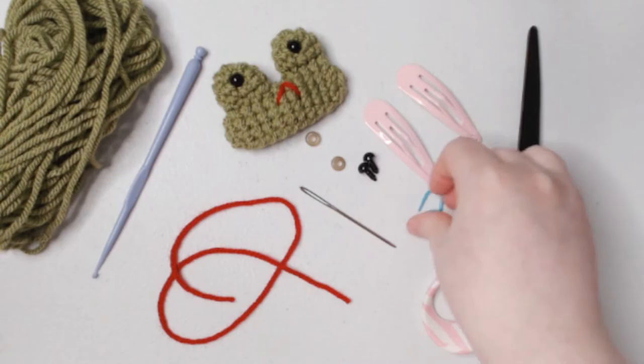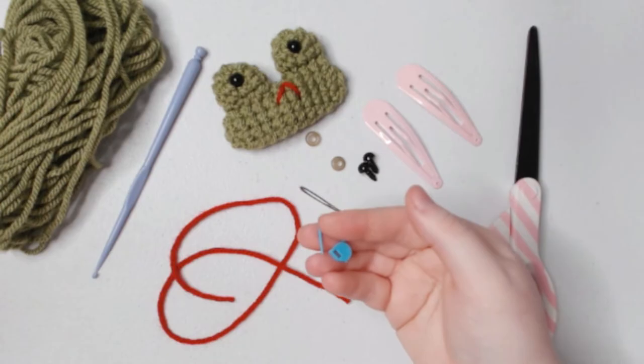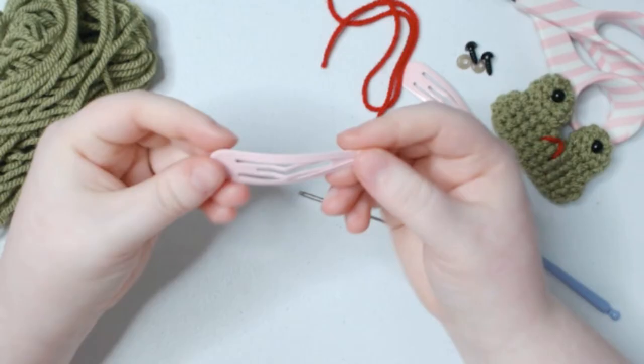A stitch marker is optional. I won't be using one for this project because it is a very quick and simple project, but if you need one, use it at the beginning of each of your rows so you know which row you're on. Now, first things first: the thing that makes the snapping sound.